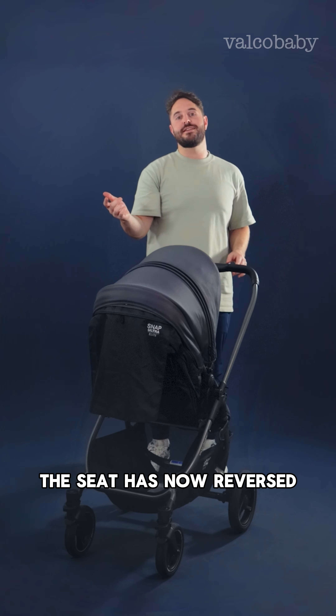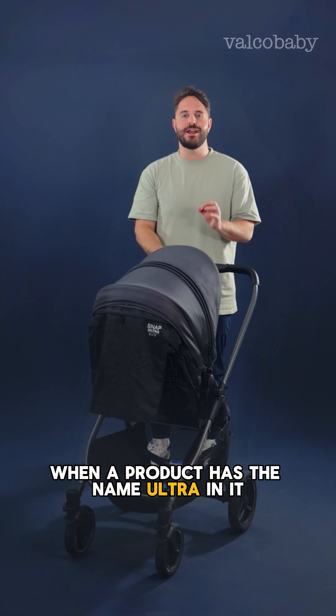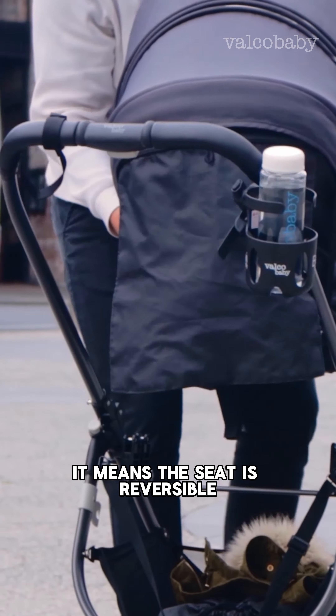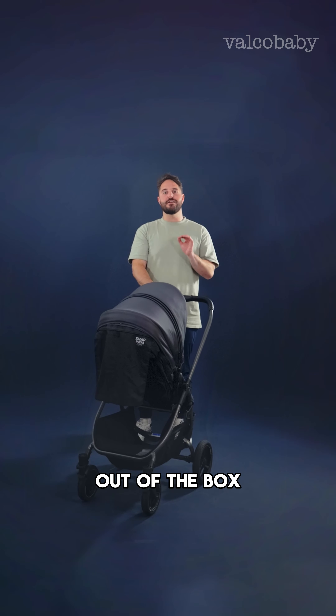As you would have noticed, the seat has now reversed. In the Valco Baby range, when a product has the name 'Ultra' in it, it means the seat is reversible — which is prevalent on this pram as well.